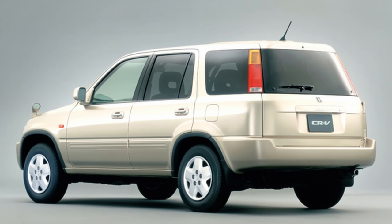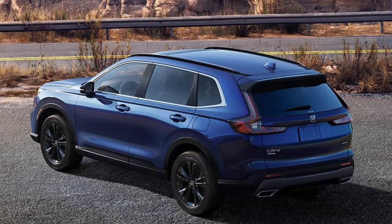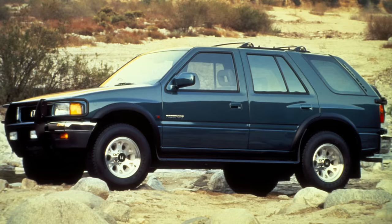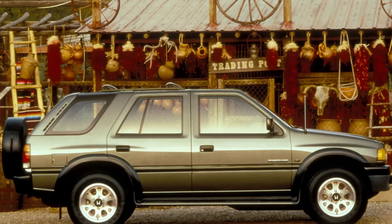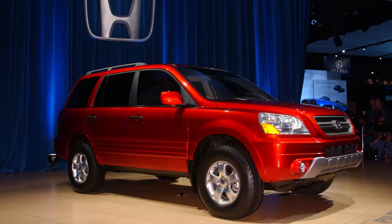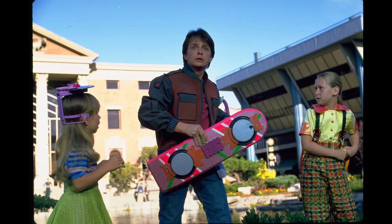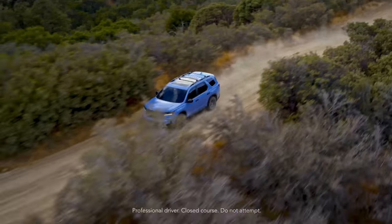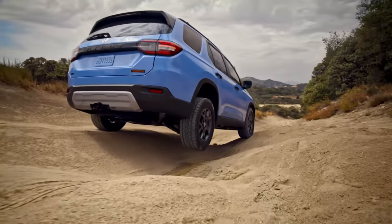In the 90s, Honda had two SUVs: the CR-V, which soldiers on today as the brand's bestseller, and the truck-based OG Honda Passport based on the Isuzu Rodeo. But in 2002, Honda was ready to replace the Passport with an all-new three-row family hauler named the Pilot. Fast forward 20 years and three generations, Honda is now ready to roll out its fourth-generation Pilot, and in many ways is paying homage to the off-road capability of the original Honda Passport.